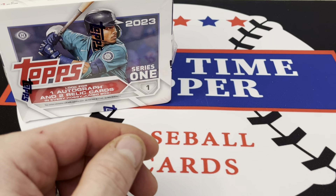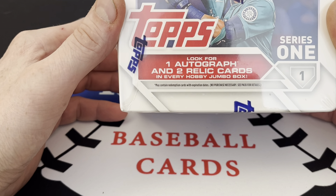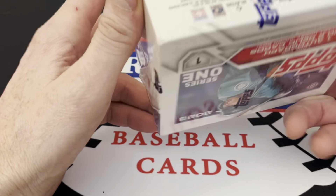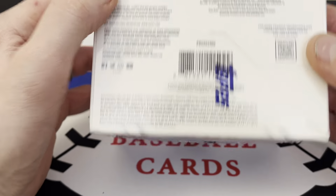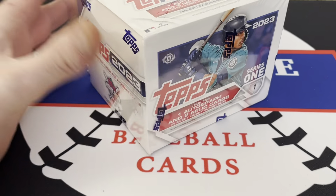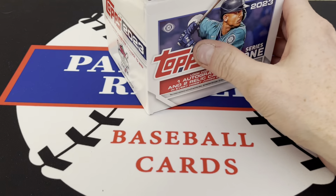We're going to save the jumbo box for later. First time opening a jumbo — we get one autograph, two relics, one's a patch and one's a manufactured. The odds are too small print to read, but we will open this up and see what we get. We also get two silver packs in here.